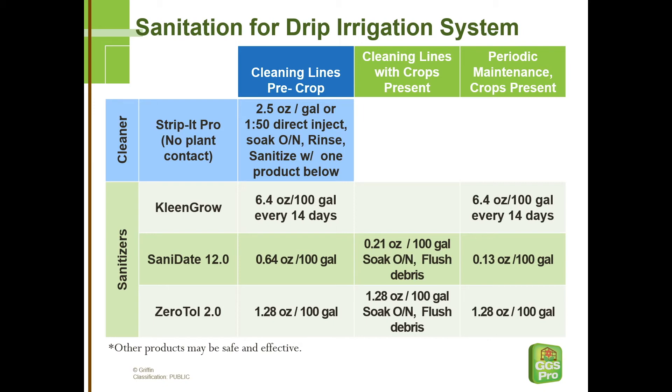Once plants are on the line, we can do a cleaning if necessary. If you see clogs like I just showed, we can fill the lines with either Sanidate or Xeritol at the concentration shown. Let that sanitizer sit in there overnight. These oxidizing sanitizers will eat away a lot of the algae and the biofilm. They won't clean up the mineral scale that could be in your lines, but they will do a pretty good job of cleaning and preventing the clogs when you're in a pinch.